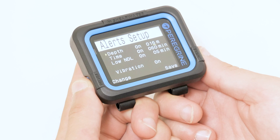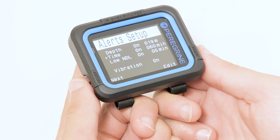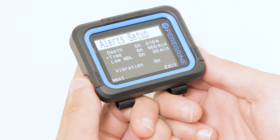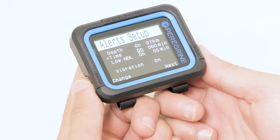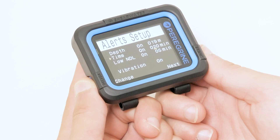We are planning on diving for 50 minutes, so we will set our time alarm to 50 minutes. This is less than the NDL of 79 minutes that we can stay at the depth of 18 meters.